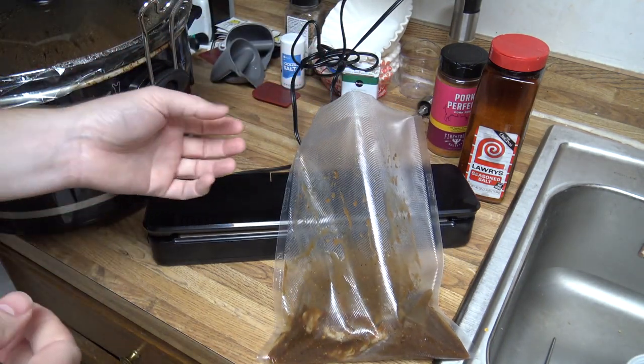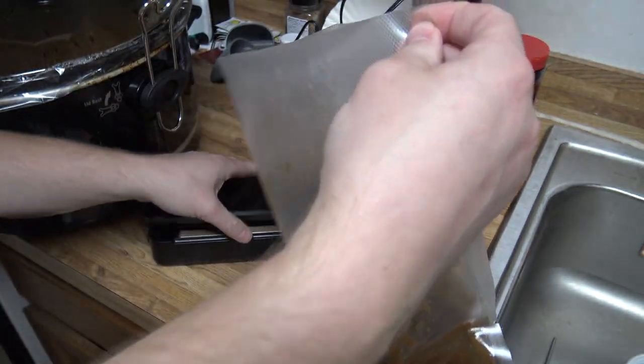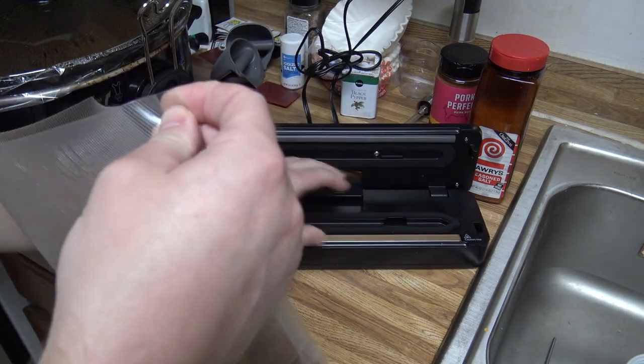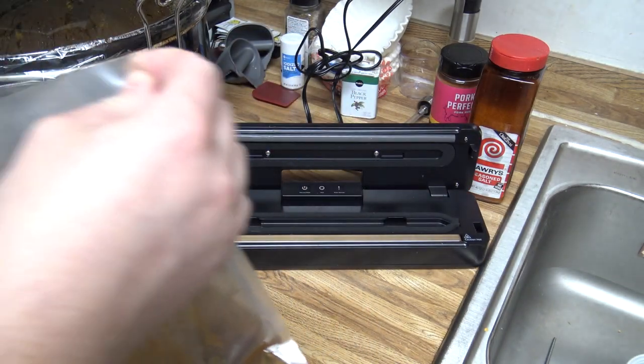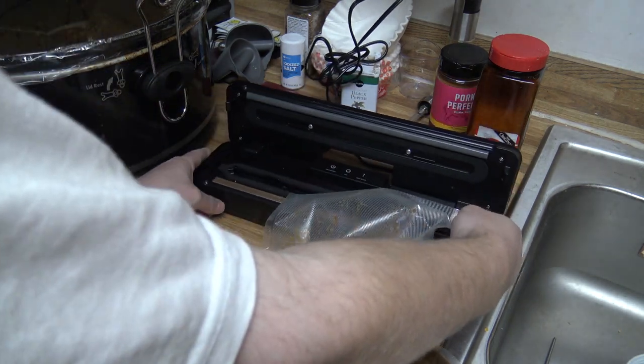Basically, if you ever try to vacuum seal something that you're marinating, you know that the liquid sucks into the vacuum sealer often times, which is no good — makes a mess, probably not good for the vacuum sealer, and it doesn't really seal it very well. So I'm going to show you a method here to seal this without that happening.